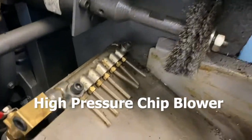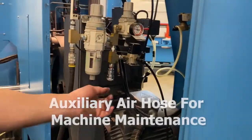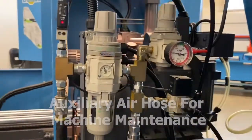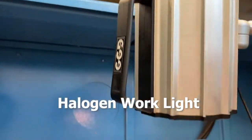High pressure chip blower for tube cutting. Auxiliary air hose for machine maintenance. Halogen work light provides better visibility for the operator within the cutting zone.